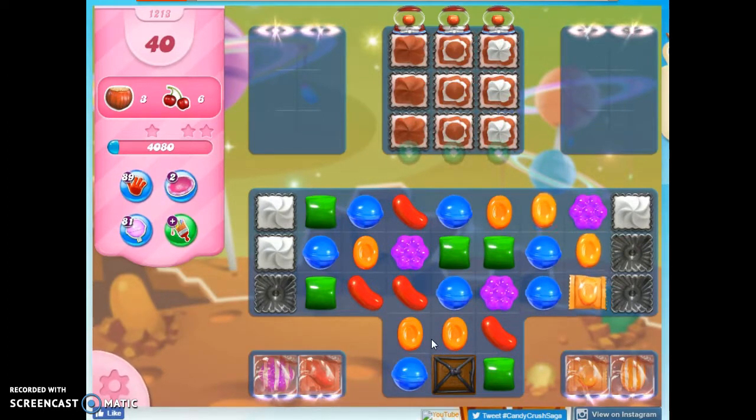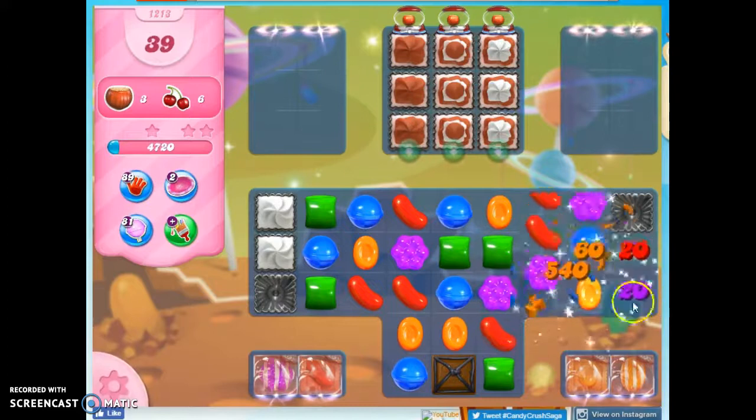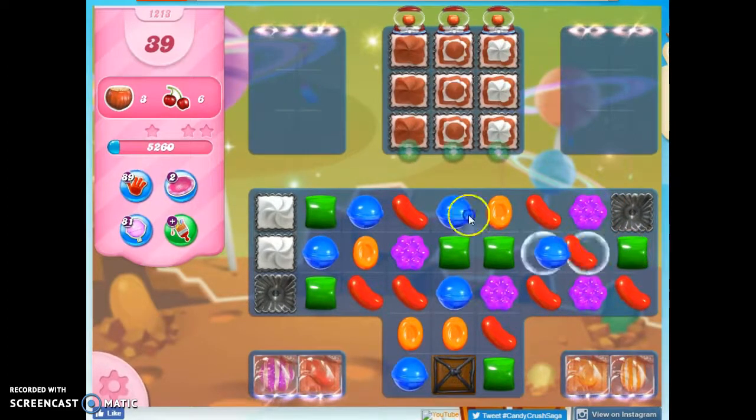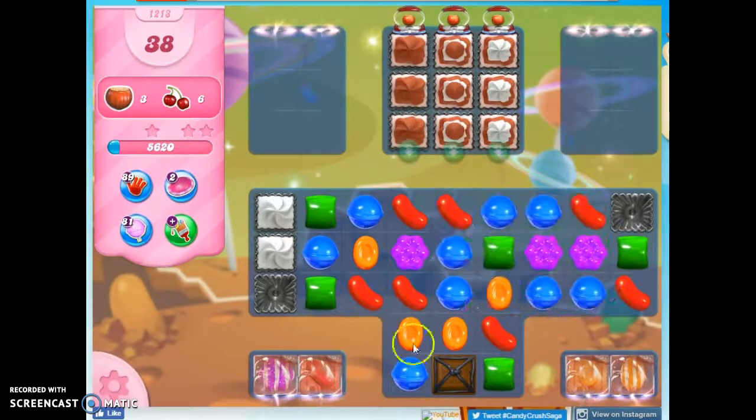Now what I need to do is try to focus on making some more stripes here, but I don't have the opportunity to do it because I've got so many different colors. So I'm going to try to concentrate things down. Unfortunately, on a board like this, a lot of it is luck-based. I'm going to clear this area out and see if that will allow me either to get some reshuffles or to make some differences over here.